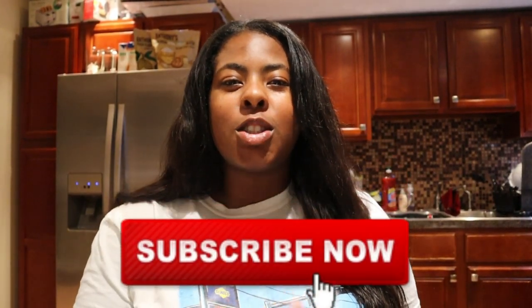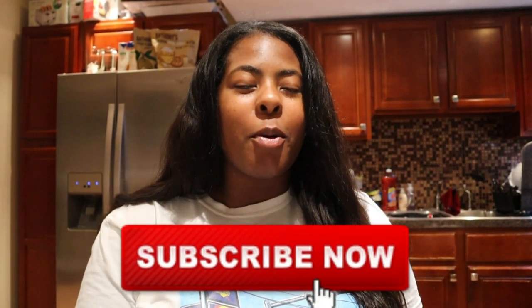Hey y'all, welcome back to my channel — I'm Brit. First things first, make sure y'all subscribe. I say this all the time, I know I'm a broken record. Be sure to turn your notifications on so you don't miss any of my uploads. So real quick, we are making a vegan Cajun seafood mac and cheese with vegan cheese.